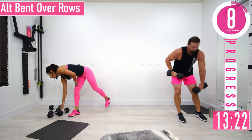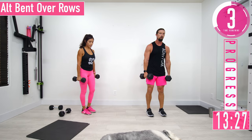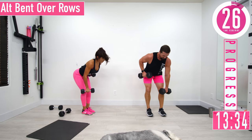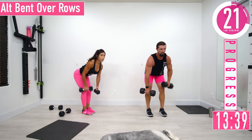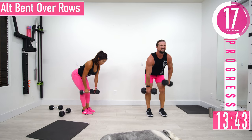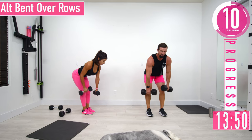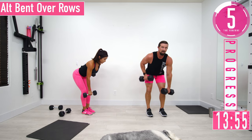Ultimate bent over rows — two dumbbells here. Keep that back nice and straight, chest out, hands up. Row — come up and squeeze. Keep pushing, come on!